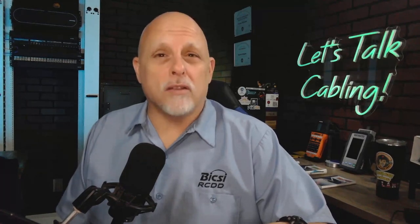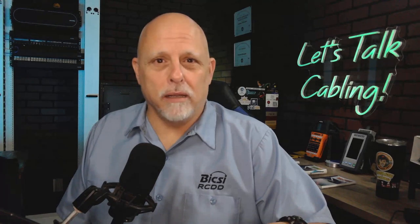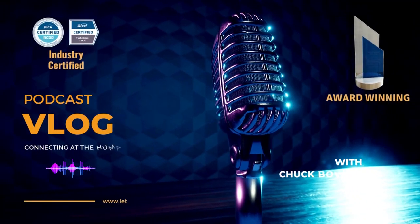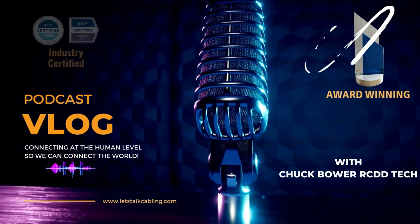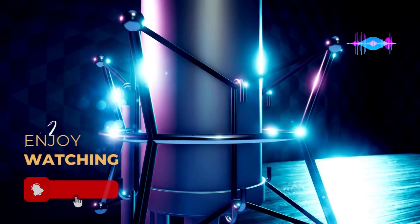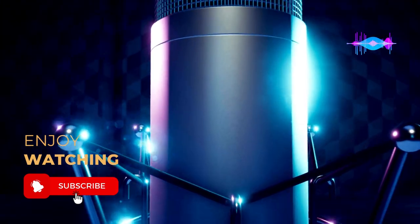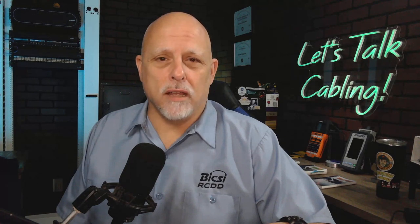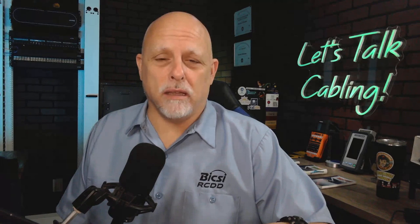On this episode, we're going to talk about having your cable certifier calibrated. Welcome to the show where we tackle the tough questions submitted by installers, estimators, project managers, ICT personnel, and even customers. We are connecting at the human level so that we can connect the world.